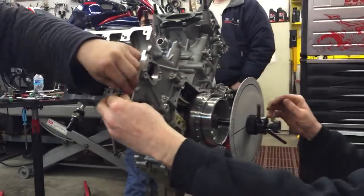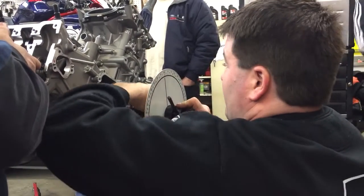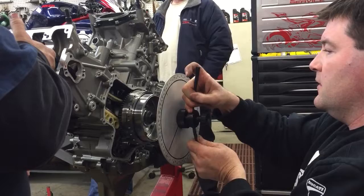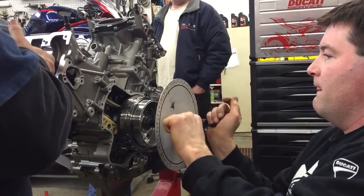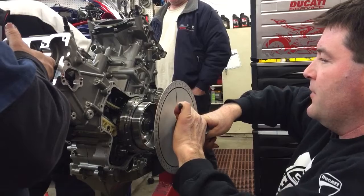Okay, crank lock is out. Counting: 90... 180... 270... 360 degrees.